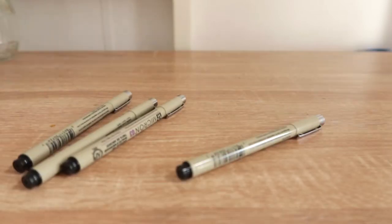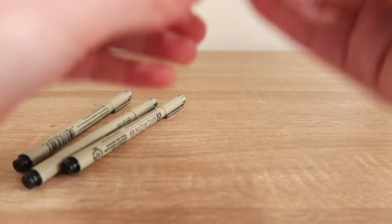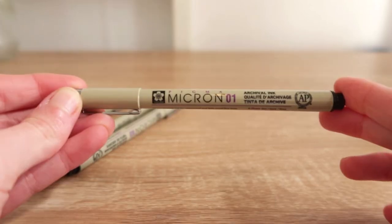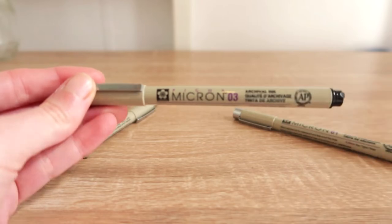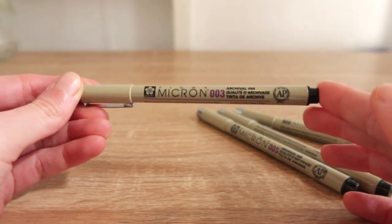I usually include ink with my watercolour paintings and my favourite brand of pens are the Pigma Microns. They're great because they're waterproof so they don't run when I'm using watercolour. I've begun to collect a variety of sizes — I have a 01, a 03, a 005, and a 003 for extra fine detailing.